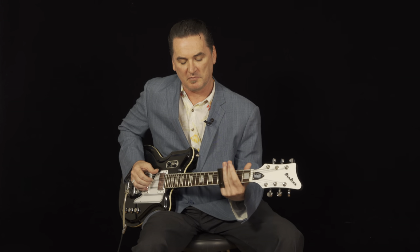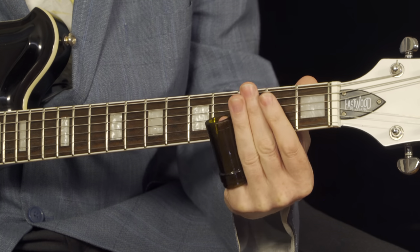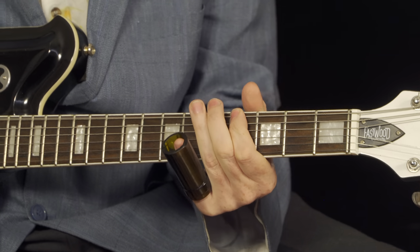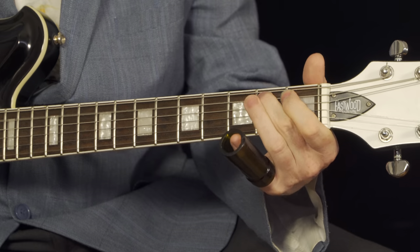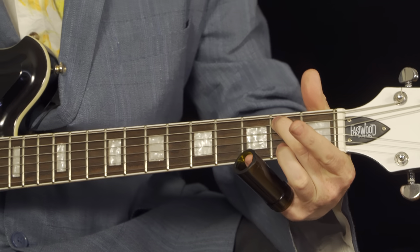Try that one more time. And up to the N. And then the second fret on the high E string.